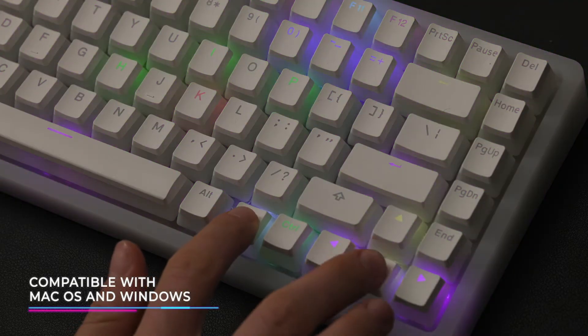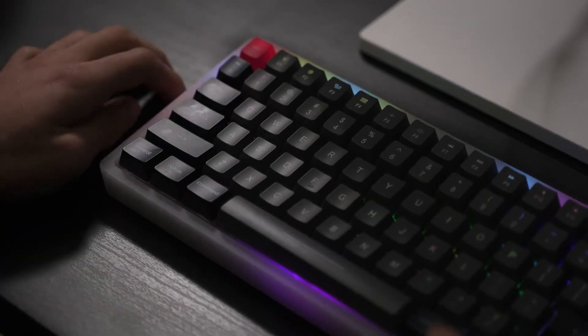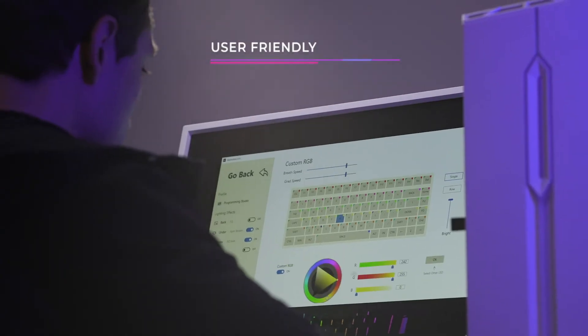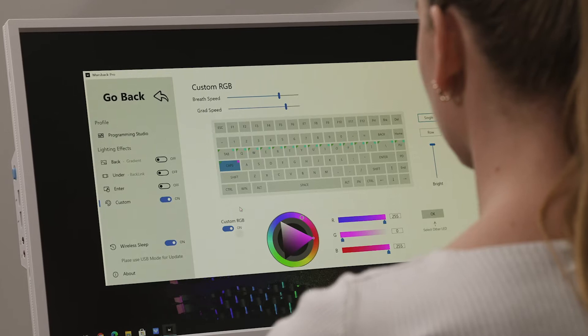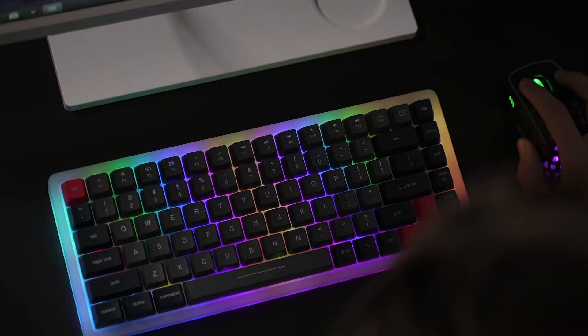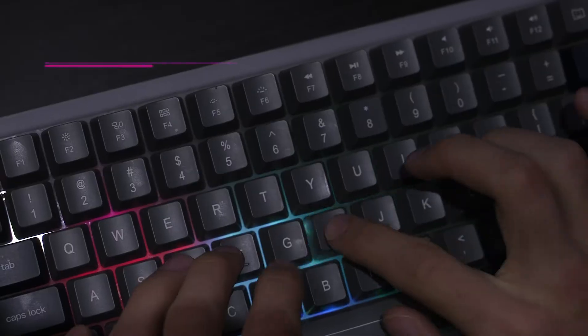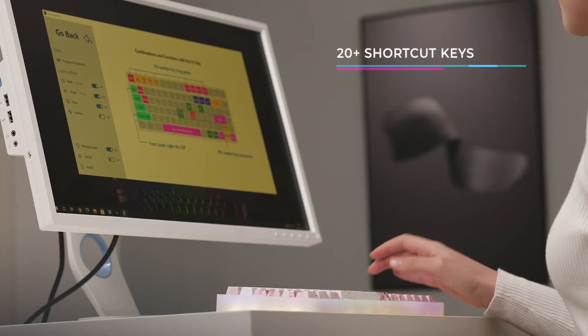To adjust to your individual look, you can either use shortcuts on the keyboard or our own developed Mars Back Pro software. It's super easy to use and fun to play around. We even added a lot of additional features such as a follow music effect, enter mode, and customizable shortcuts.